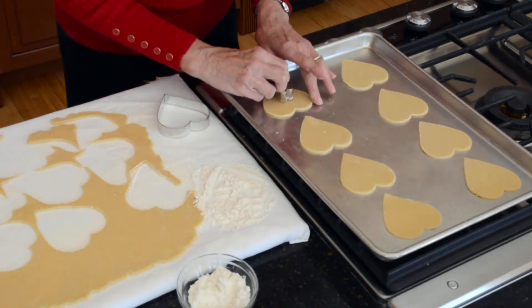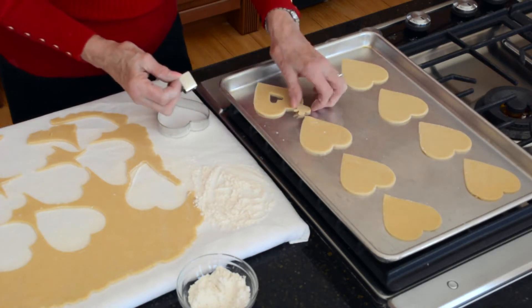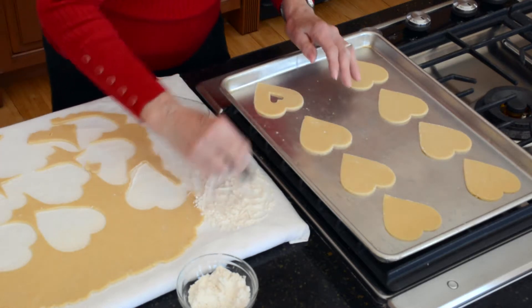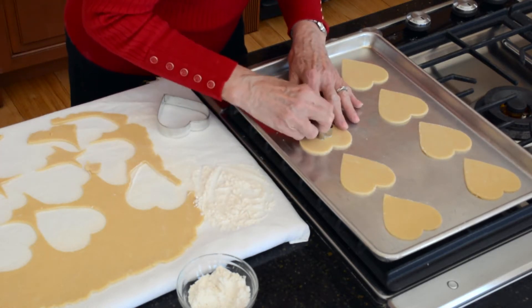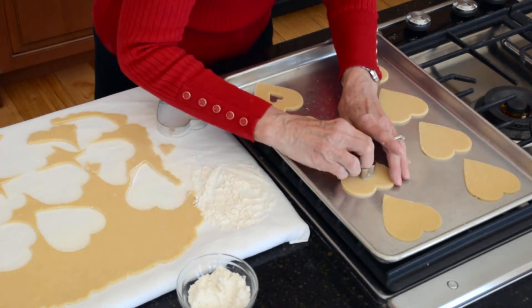Because these are going to be two-layered cookies that are sandwiched with jam, I'm taking a little tiny heart-shaped cookie cutter and cutting out the centers of just one half of the cookies. One will be solid and the other will have the little cut-out so the jam shows through. They're going to be really, really pretty.